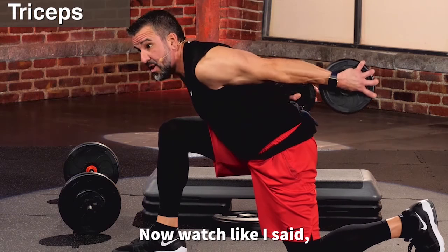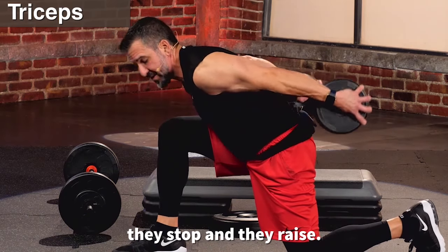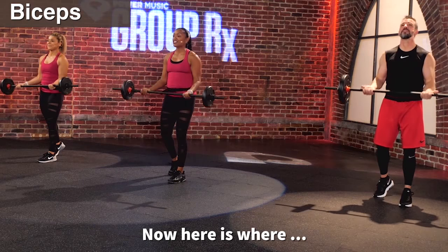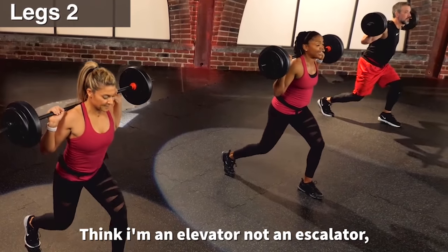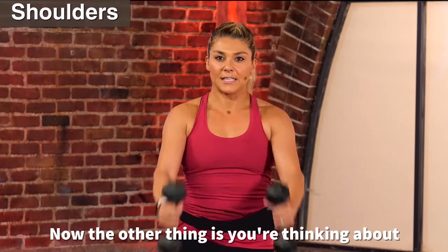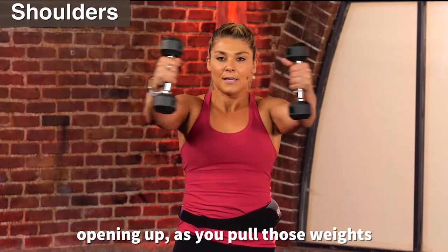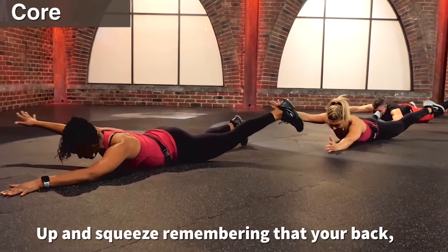Now watch — we're not swinging them here. They stop and they raise. Here is where your biceps start talking to you a little bit. Think: I'm an elevator, not an escalator. I go straight down and straight up. The other thing is you're thinking about opening up as you pull those weights, like you're opening up the cabinet. Up and squeeze.